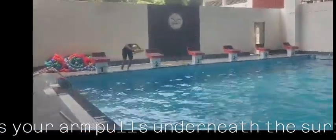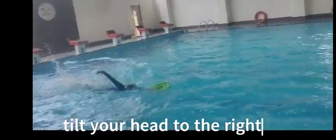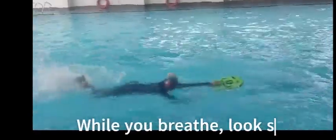Today I am going to explain how to take a side breath. Your half face should be inside the water — your one eye should be inside the water and the other eye should be outside.